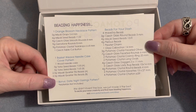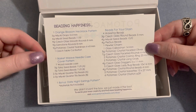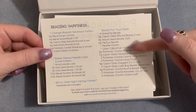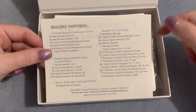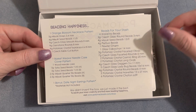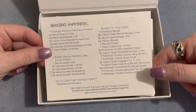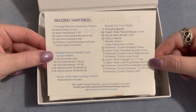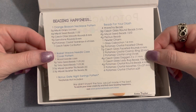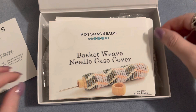You also get a bonus pattern, though the materials are not included — but you can always find all the materials at Potomac Beads. You also get a list of beads for your stash. The regular version is maybe about half of the contents, and the XL of course gives you a little bit more. I'll leave the link for their website down in the description box below.